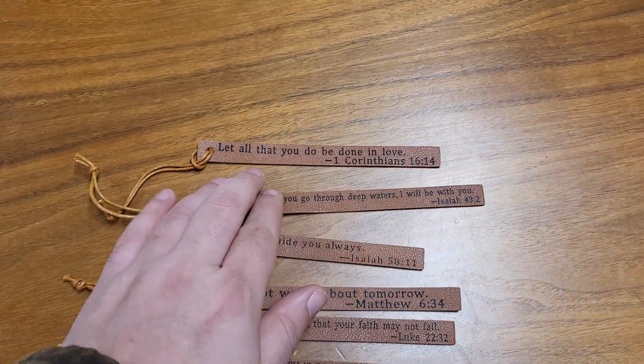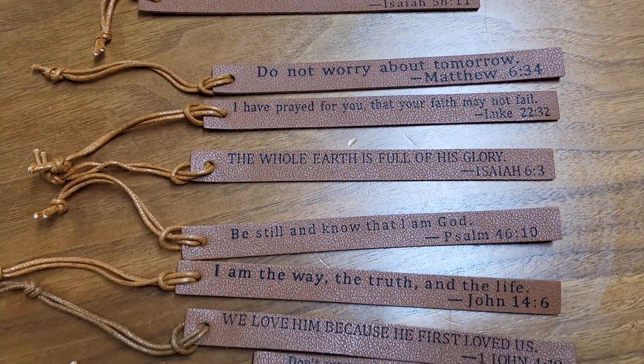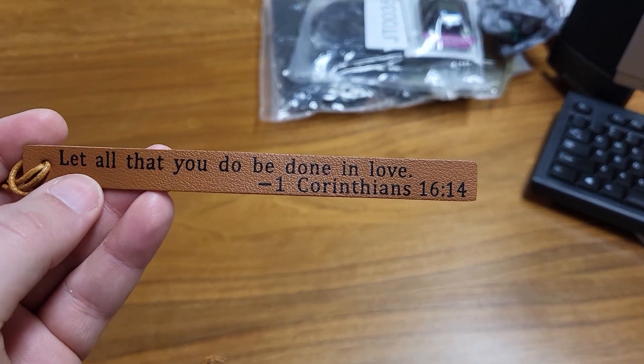Yeah, I like them. They're really soft. I love the verses that are on them. Just adds a nice touch to your reading experience. There's a link in the description. If you order through that, I get a small commission. I would greatly appreciate it.